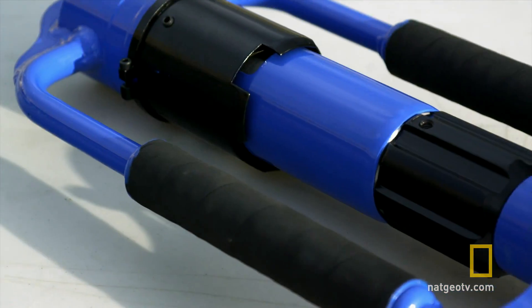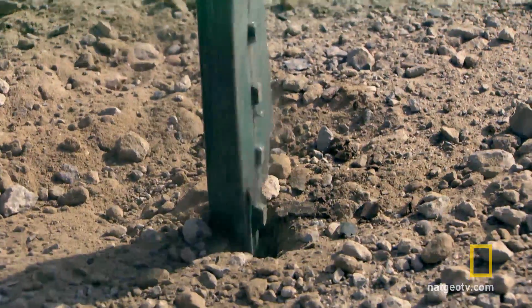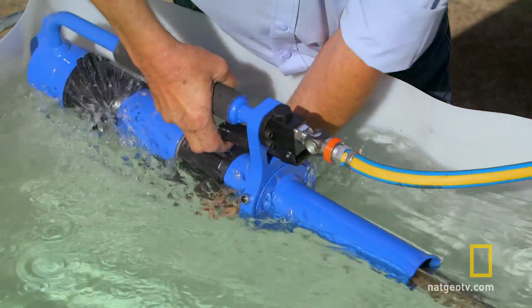The Power Post Driver is a 40-pound tool with the force of a 90-pound jackhammer. It's strong enough to drive steel posts into limestone and can be used in all sorts of conditions — it can even operate underwater.